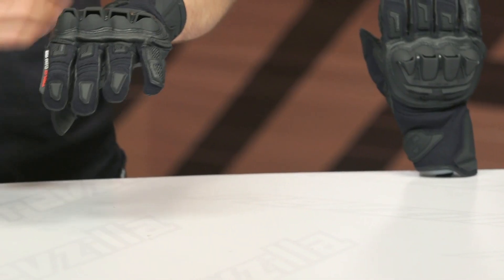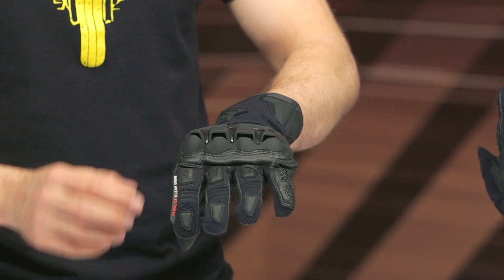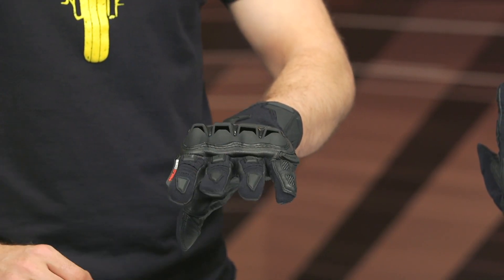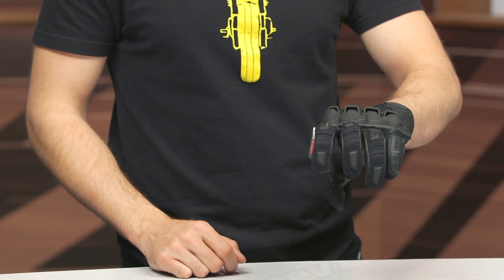Goat leather surrounds this very large knuckle and you're going to get good airflow through here — there are exhaust vents towards the back of the knuckle to keep airflow moving and keep you comfortable. Working down the fingers, there's more TPR material for added coverage and soft accordion polyester stretch at the fingers for movement.